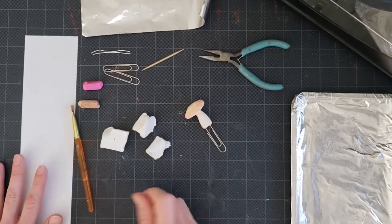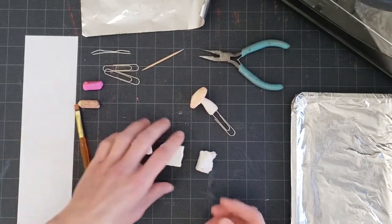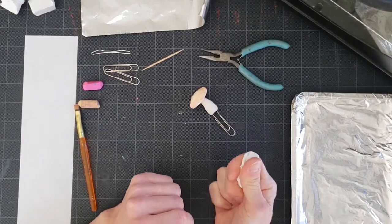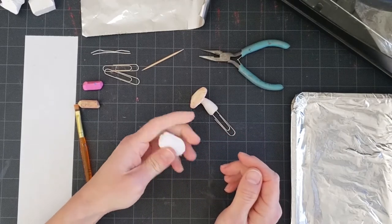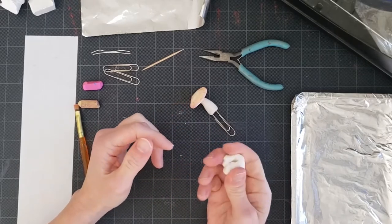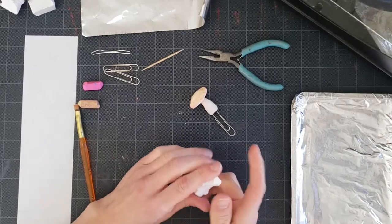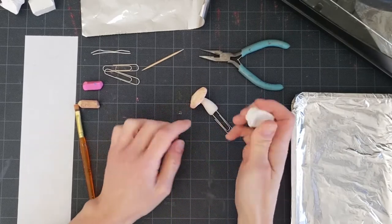The first thing we're going to do is divide your clay into three pieces so you can make more than one bookmark. Then take one piece of your clay and get it all softened up in your hands — just work the clay and get it nice and soft.